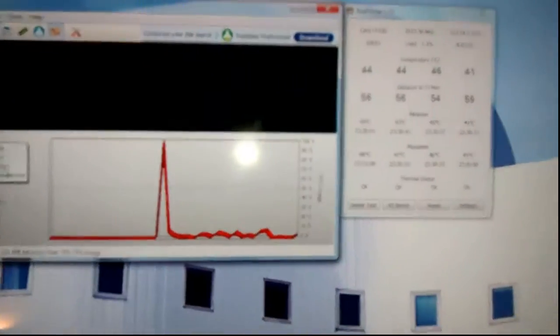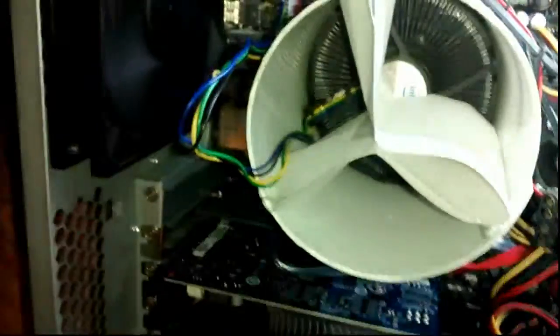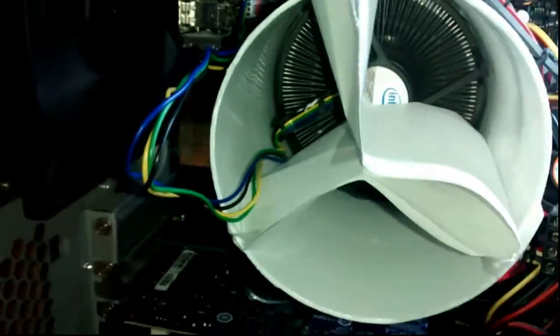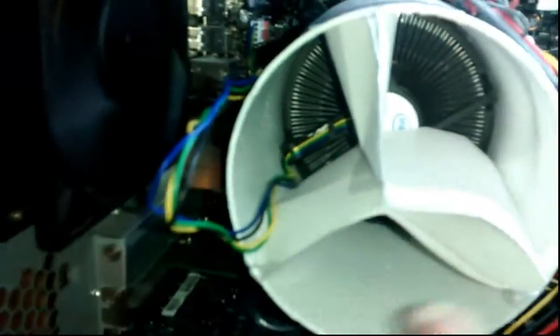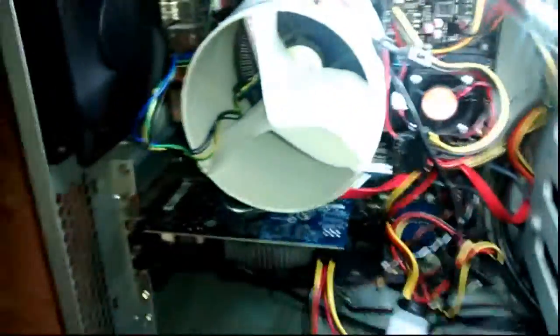I'm going to show you a mod for a stock Intel CPU cooler. All it is is a tube to help direct the air around the heat sink more. This would be called a stator. The idea is like in a jet engine - they have a turbine, which would be the fan, and they also have stator blades that prevent the air from rotating too much, keeping the air going straight through. It's more efficient that way.